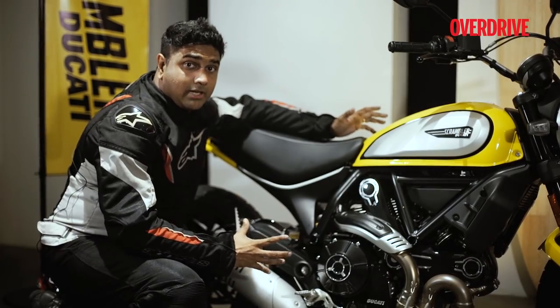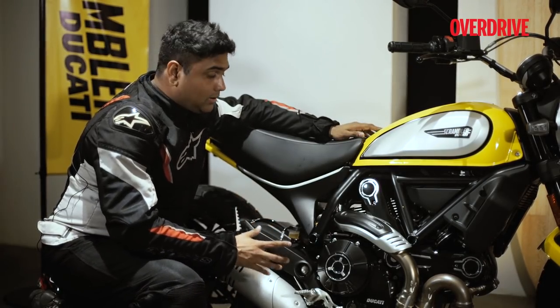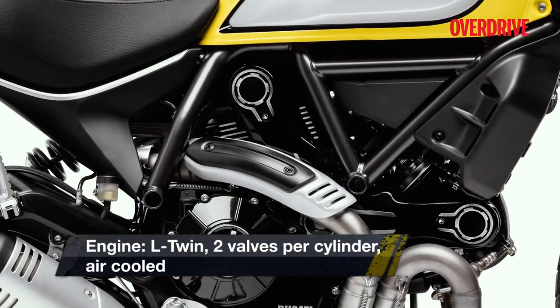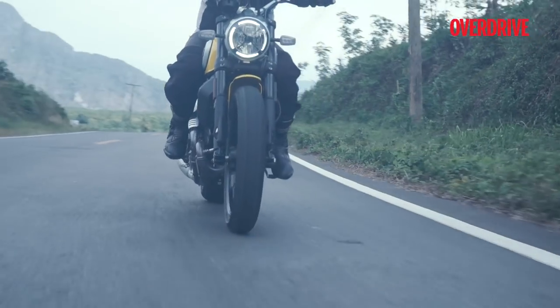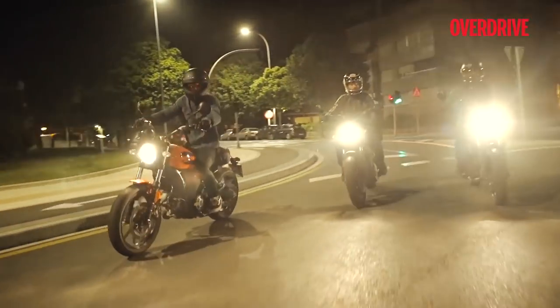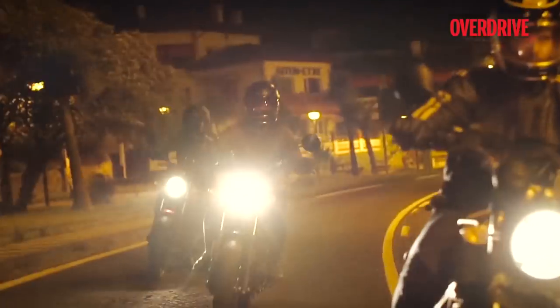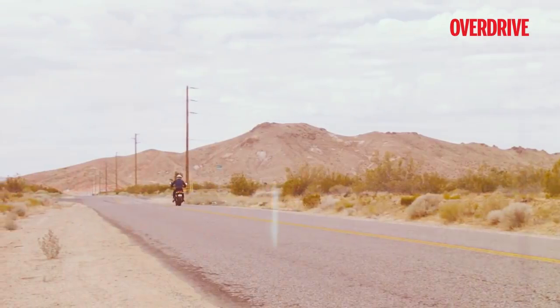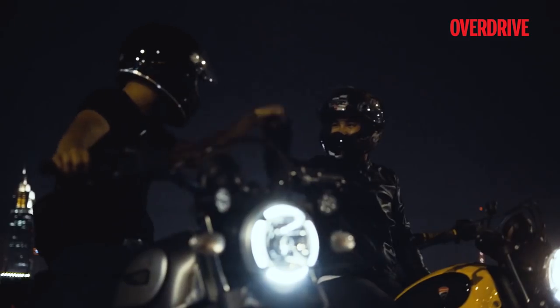While there are a number of changes that Ducati has done to the Scrambler, the engine displacement, power, and top speed figures are identical to the previous motorcycle. However, while the previous bike's fueling was more like an on-and-off switch, the new throttle body in the 2019 model has made the power delivery quite linear.